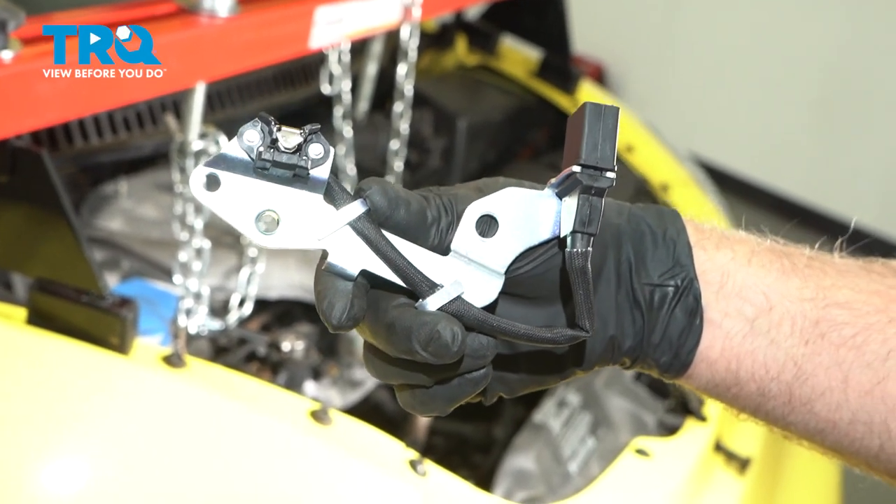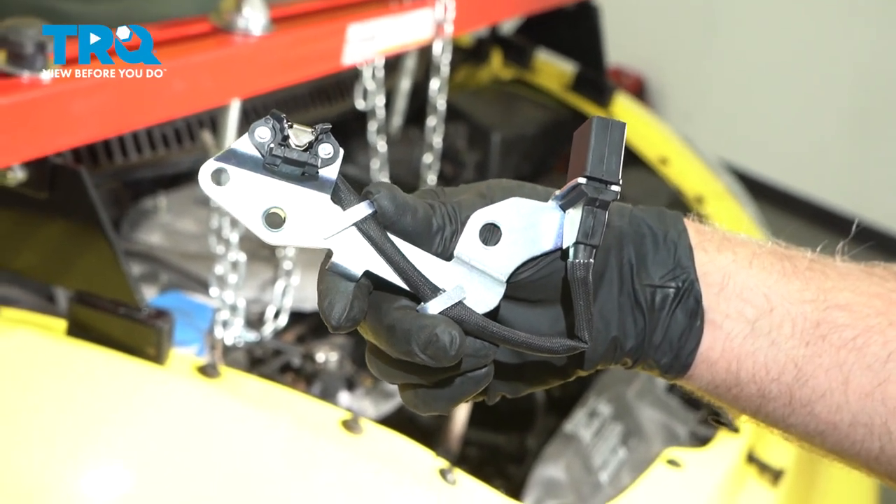In this video, I'm gonna show you how to replace the cam sensor on this Volkswagen Beetle. Let's get into it.